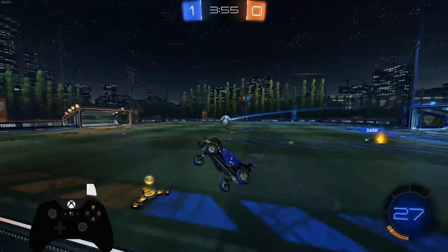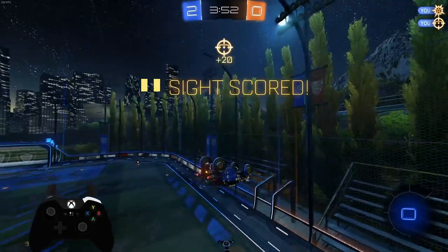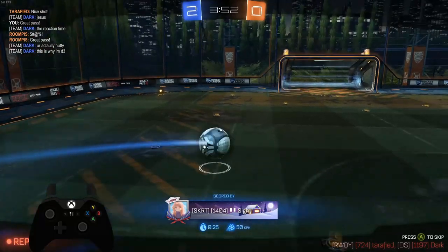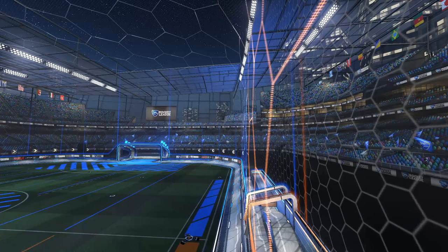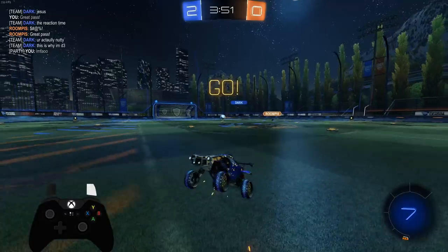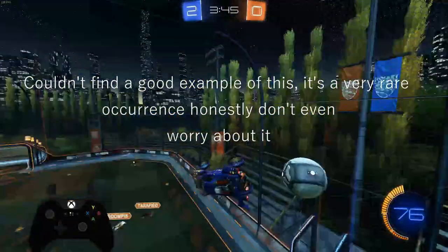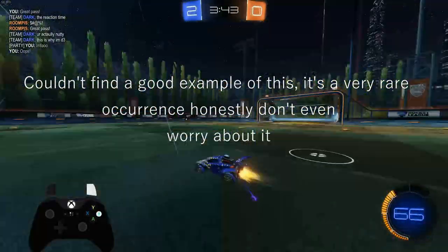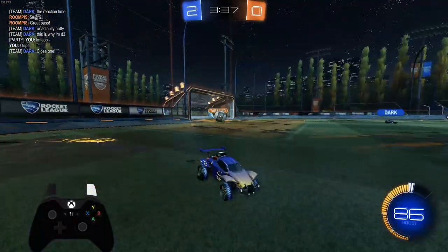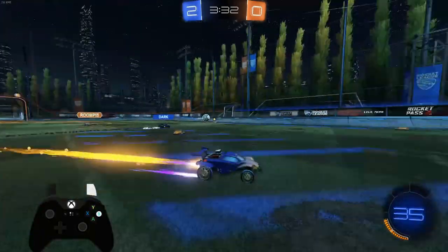There are three rules to keep in mind. First, if the ball hits the wall at the apex of its parabola — so it's neither gaining nor losing height — it'll bounce straight out. Second, if the ball is gaining height when it hits the wall, it'll bounce a little bit upward, so you'd position your car slightly above where the ball hits. In game, you'll rarely see this — the ball doesn't normally bounce up off the back wall.